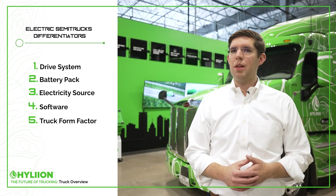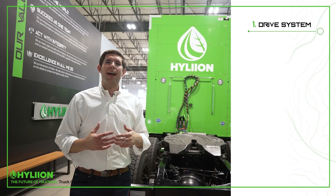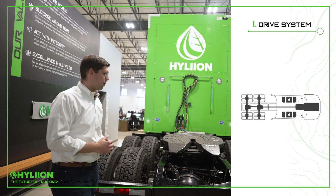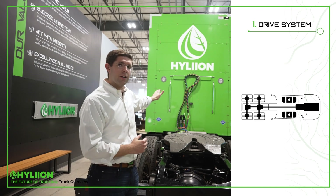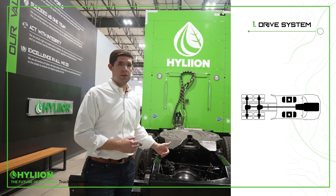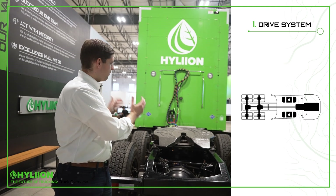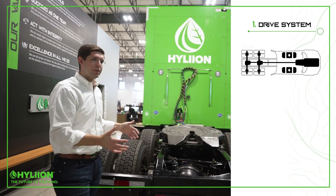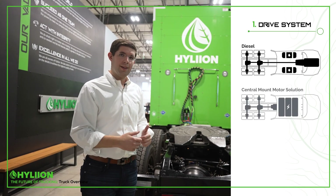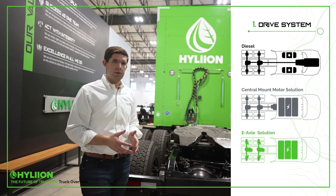The first aspect to look at on the vehicle is how do you actually apply power to the road. In a conventional diesel-powered truck, there's normally an engine under the hood with a drive shaft that connects to both the front and rear axles. In an electric truck it's different — you have two options: a central mount motor solution or an e-axle solution.